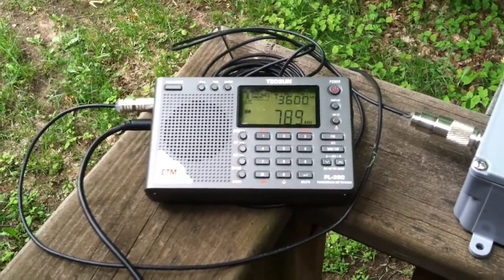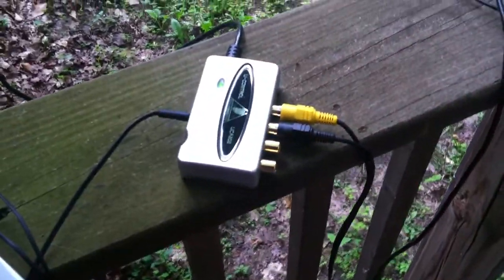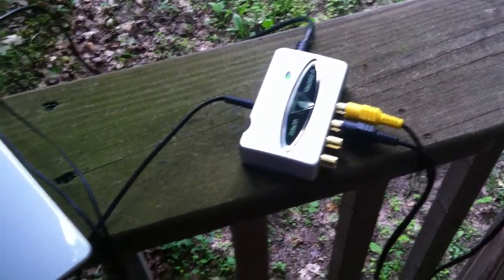The other one-eighth inch phono jack is the audio output, which goes into a USB coupler and then directly into my laptop, allowing me to record video as needed.